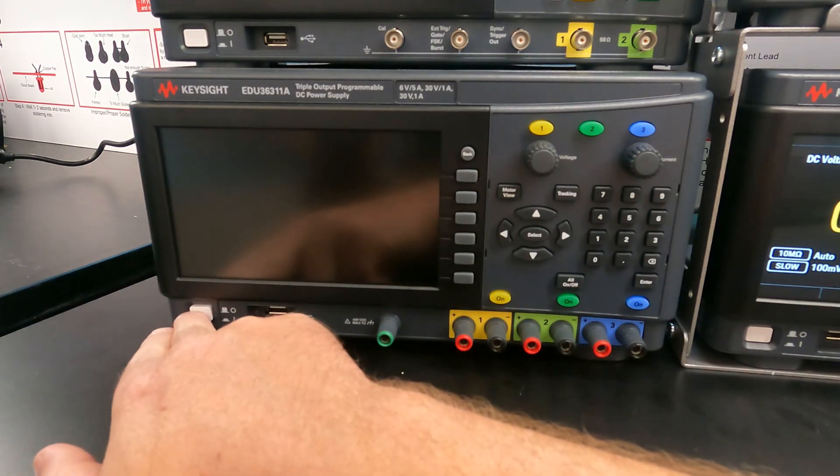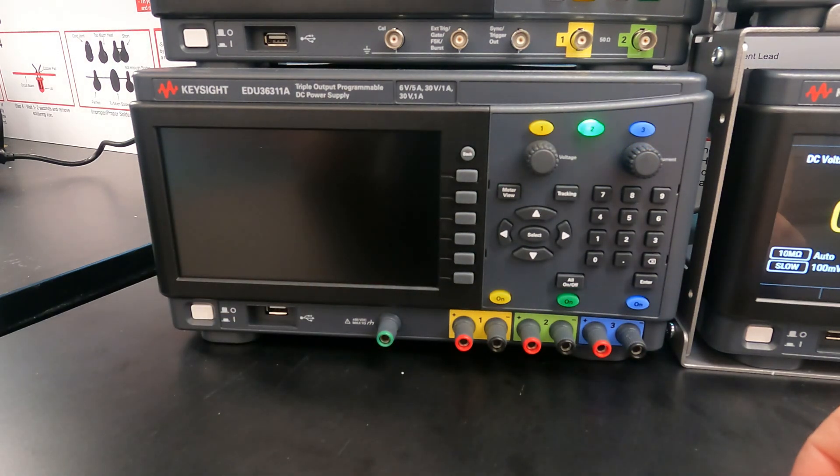So to start, let's just turn the power supply on. We'll wait a few seconds for it to turn on.